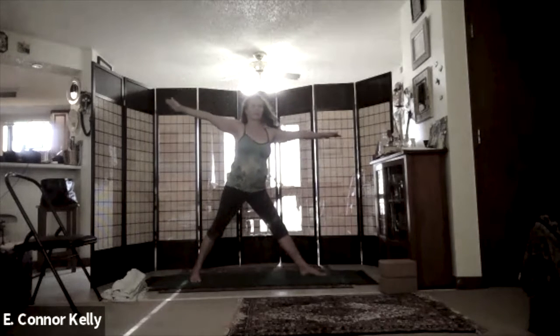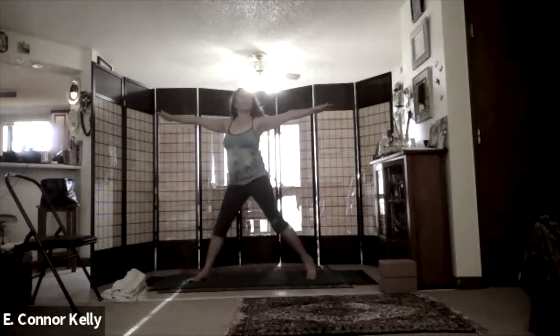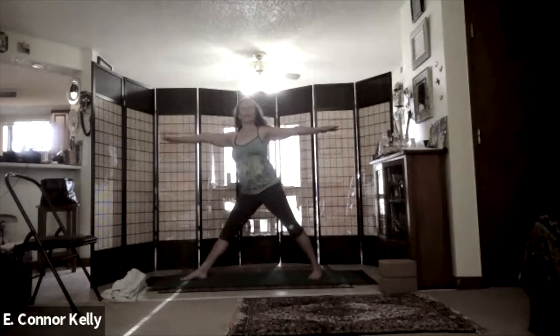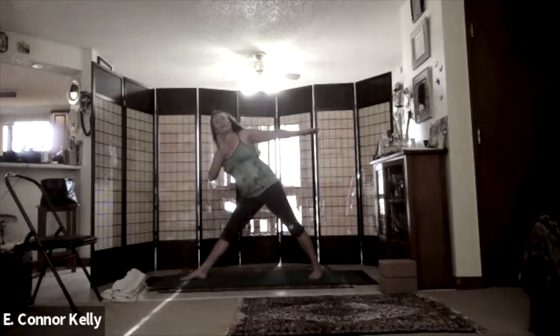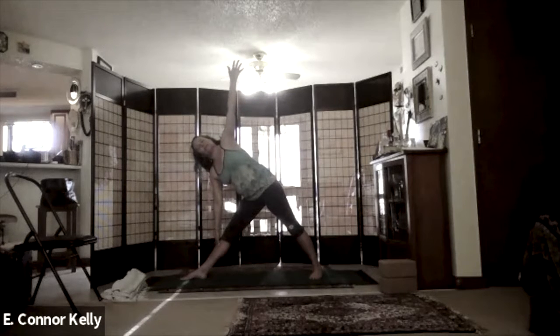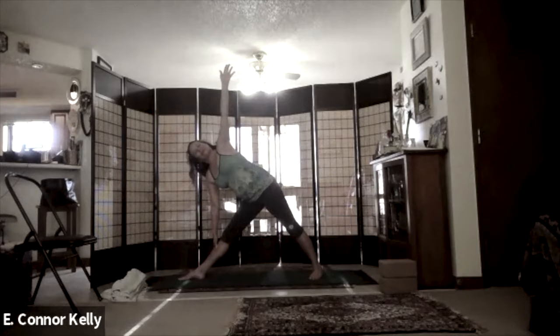Inhale, slowly come up, shifting the feet so that it's right foot toe to heel, left foot heel to toe. Really press into those feet, engage the legs, and then see if you can slowly feel like you're carrying the whole midline with you as you come down into utthita trikonasana, extended triangle pose. A couple of breaths here.